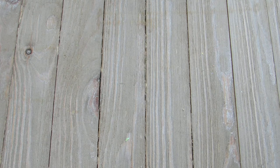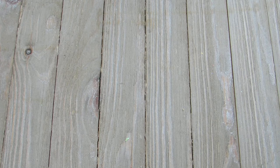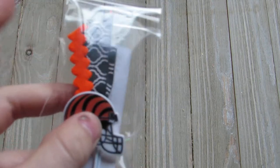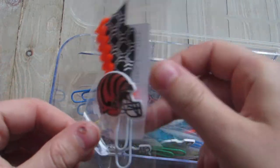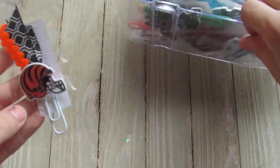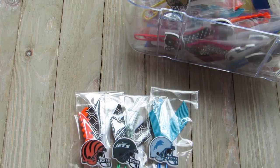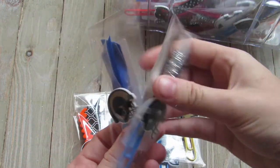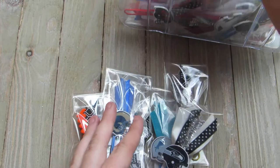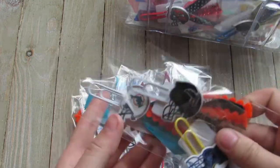First off, I'll show you — I did almost every football team. I mean I did all the football teams I had available. I have these football helmets that I got in an order, so I don't know if I have all of them. I'm missing like the Eagles, I'm missing a couple. But I basically did as many as I could, and I really like how they came out.